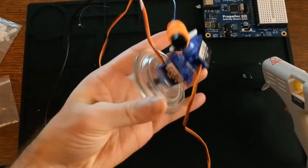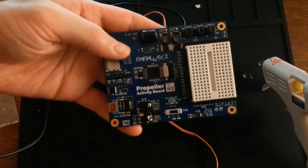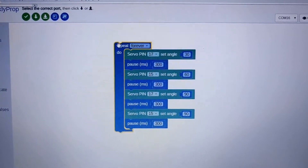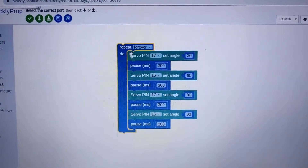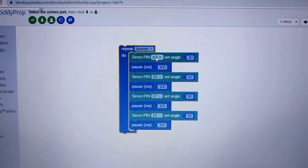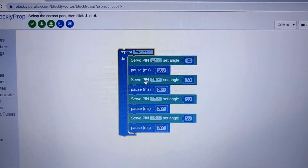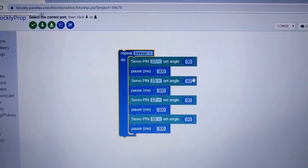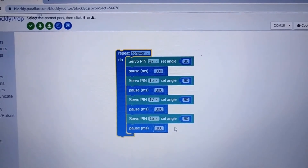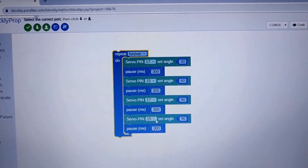And there you have it — turret complete. The only thing left to do is load some code onto the propeller board. I put this together in Blockly to control it. It's going to run forever, and then it's going to set pin 17, which is the pan pin, to the angle 30, and set pin 15 to the angle 60, then 17 to 90, then 15 to 90. So I'm basically going to be drawing a square with a little bit of delay between every motion.